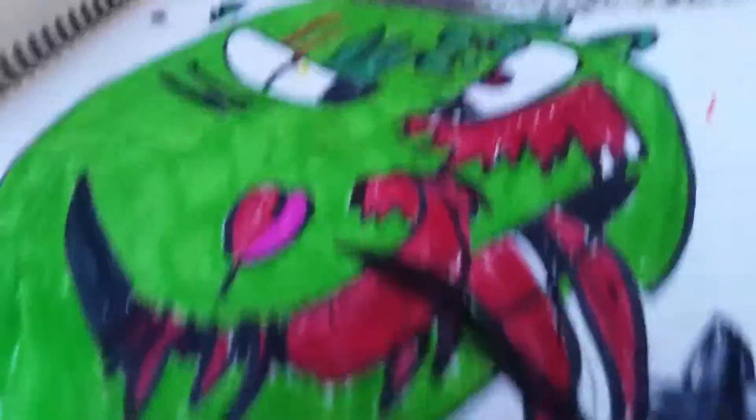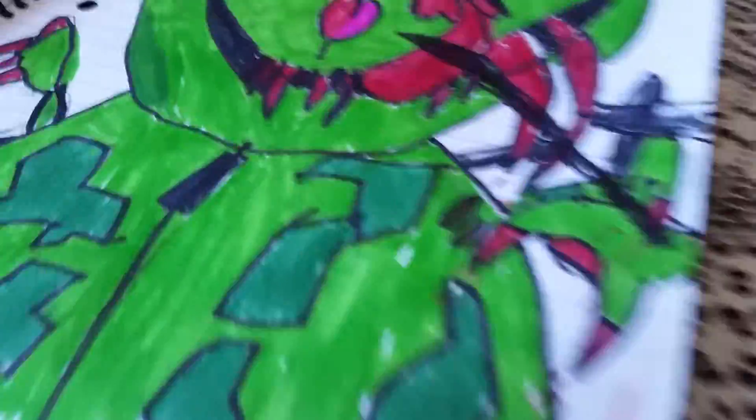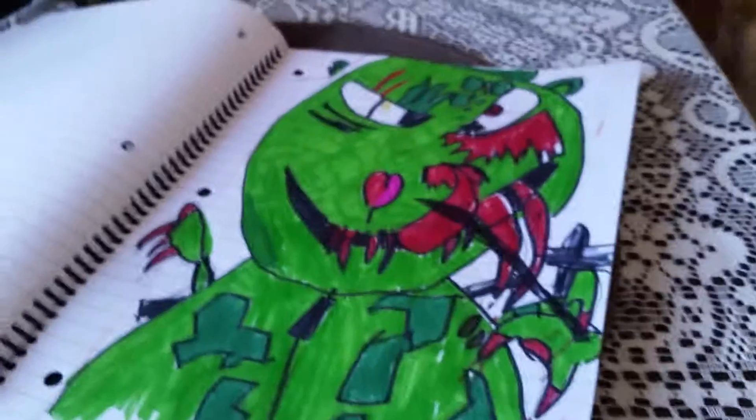These are all my Happy Tree Friends characters. This is Flippy — it has a knife there. Then this one I'm really not proud of. This is Cuddles turning into this. But I did some shading on the nose.